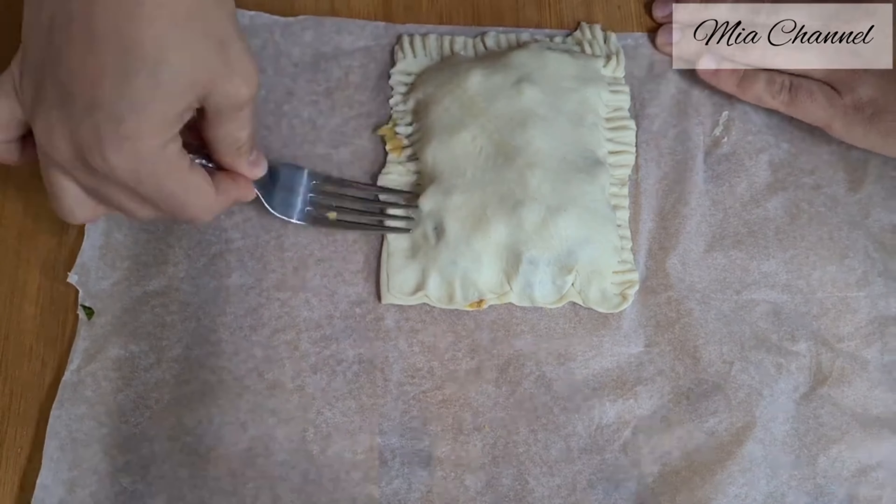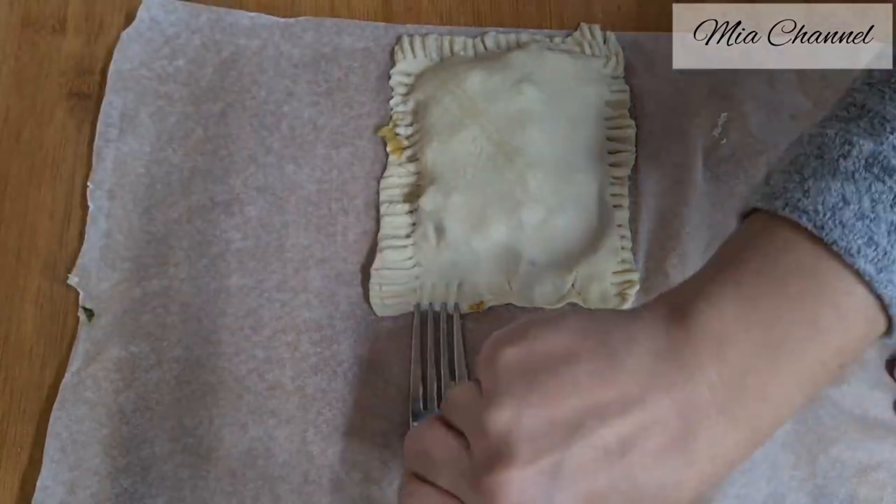Place them on your baking tray — if you want to make sure they're not going to stick, it's better to line it. Then with a knife, make the pattern that you like on the top of them. Then beat one egg.